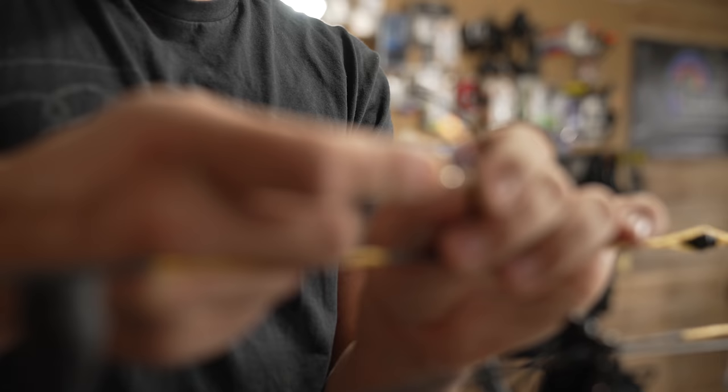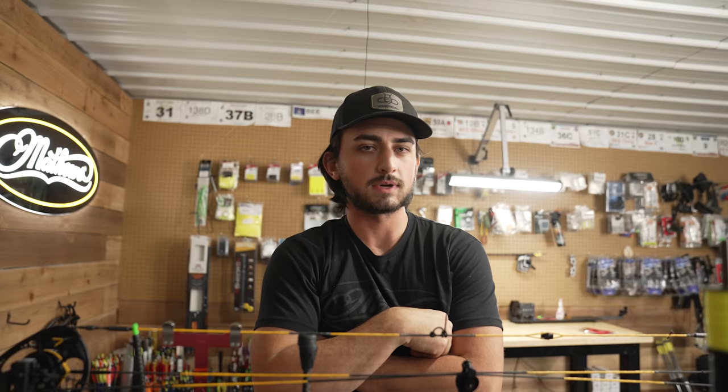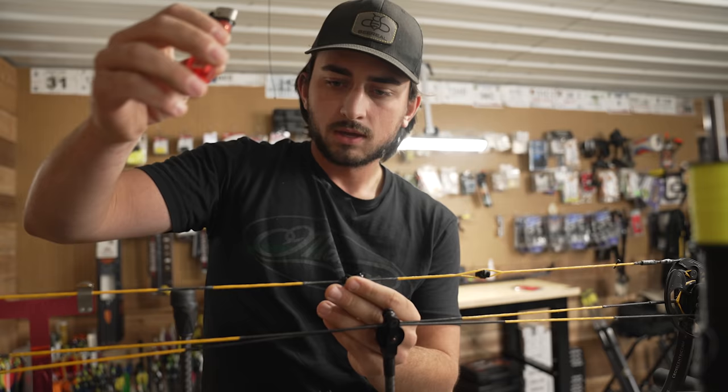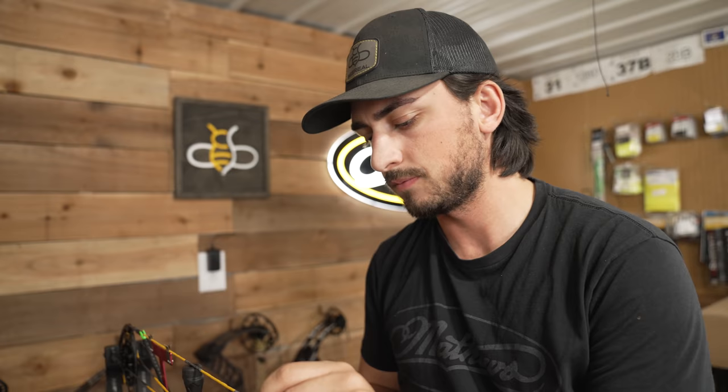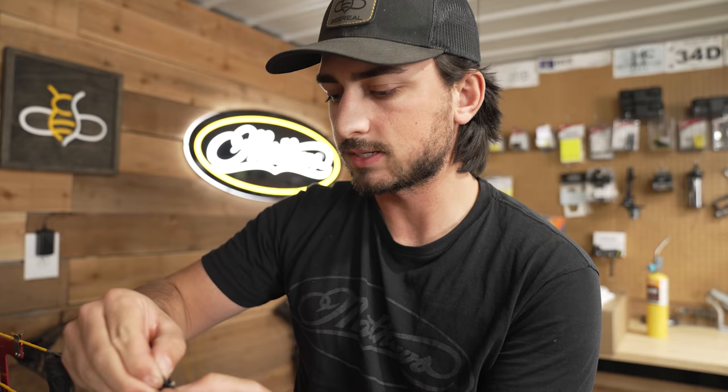Now we take our D-loop material. My lighter is giving out on me — lighters and allen wrenches, you can never have enough and you can never find them when you need them. Give it a good snug with your hand before you tie it all the way down. I think I might like a longer D-loop on this, so I'm going to run a little bit longer. I never try to light it on fire because I hear it makes the material brittle or not as strong — I just heat it up enough to where it melts.